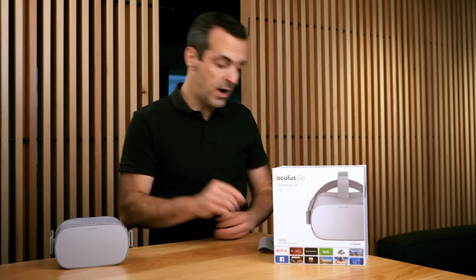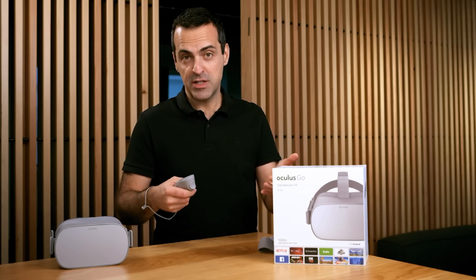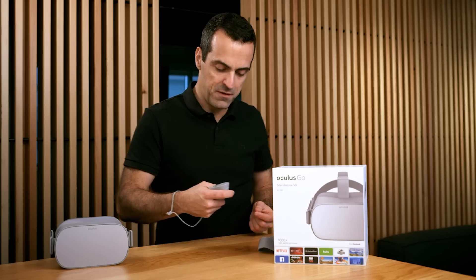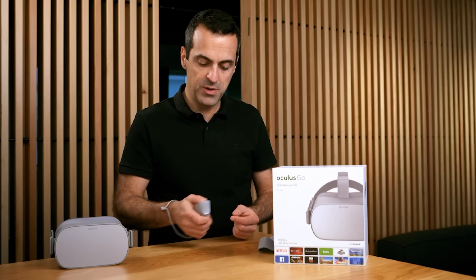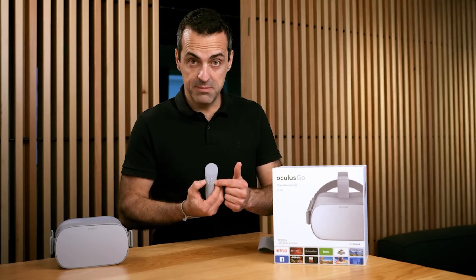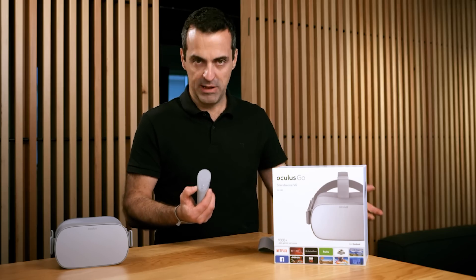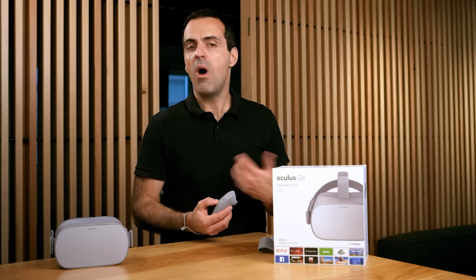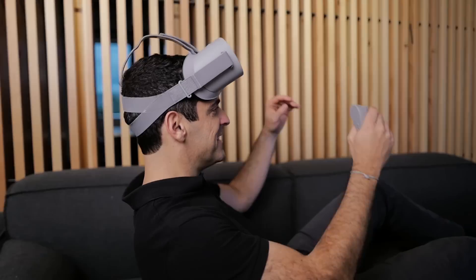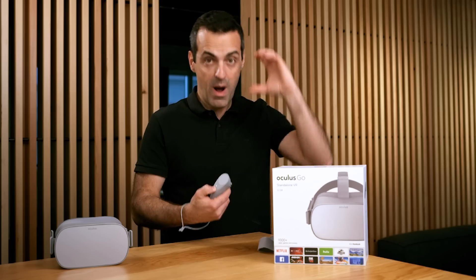Now let's talk about the Oculus Go controller — make sure to wear it with the lanyard. This was designed by the same team that created Touch, the Oculus Swift controllers you may be familiar with. You've got a front trigger button that's really easy to hit, and on top is a clickable touchpad you can use to scroll up, down, left and right, and also click. Below that are two system buttons: the back button and the Oculus home button. The home button launches apps at any time, but it also lets you change your viewing angle — so if you want to watch a movie in VR while lying on your couch, you can hold that button while getting into position to place the screen at any angle.